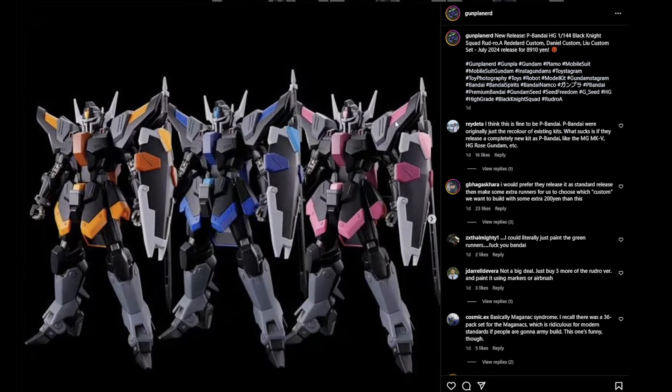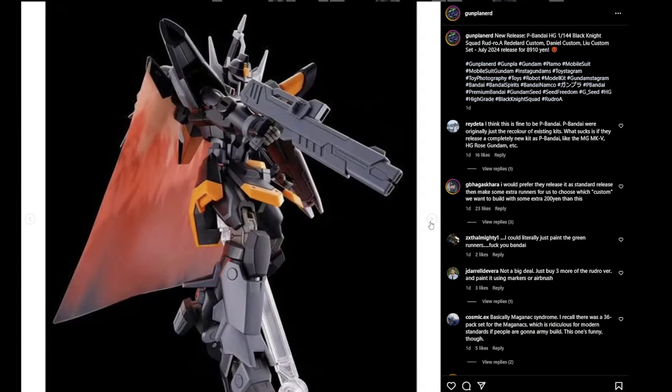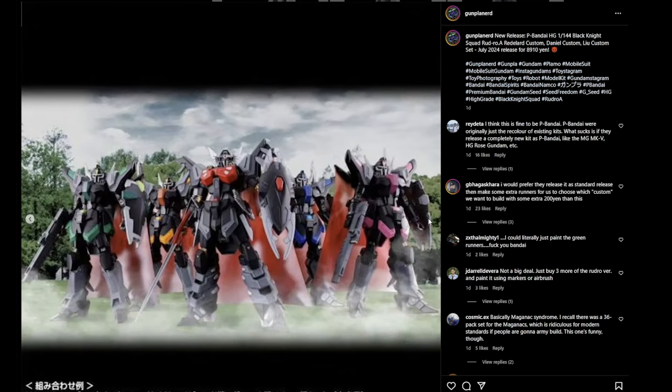As an aside, there are P-Bandai Black Knights figures that will probably hit the US soon. I'm not really a fan of these — the rifle is really sick though. I might pick up the red Black Knight, but overall these are kind of mid for me. I don't love the design, so I'll probably pass on most of them.